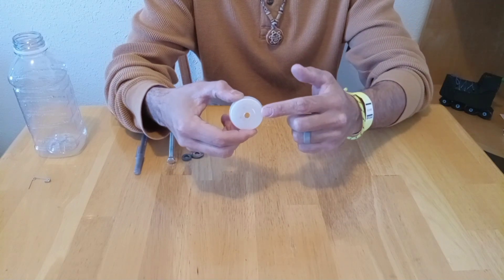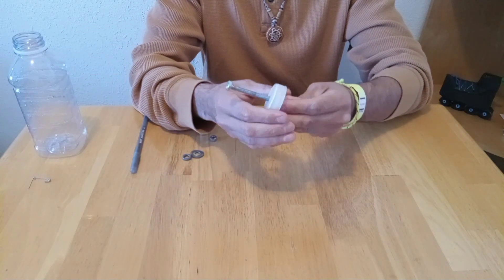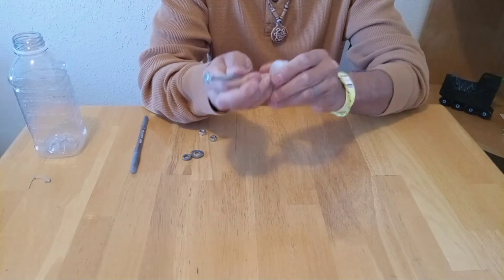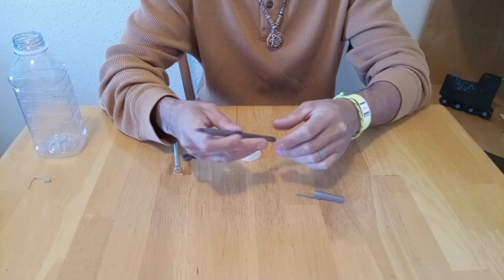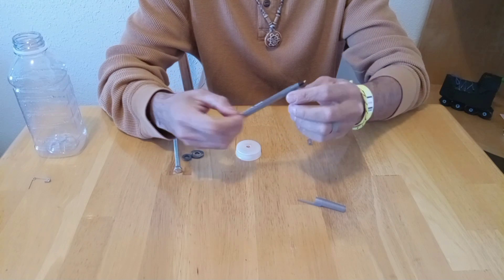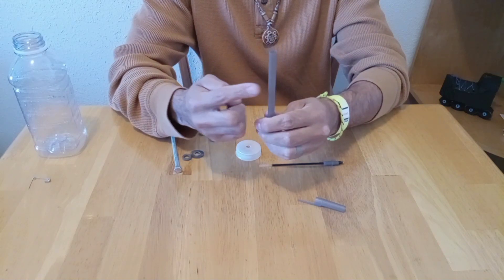To start with our bearing cleaner, we're going to make a hole on the center of the bottle cap, big enough to fit the bolt. This bolt in particular is four and a half inches. Then we take apart the pen — first the cap, then the back part, and then the ink cartridge — so that we only end up with the tube.